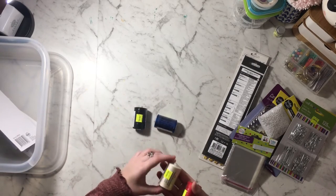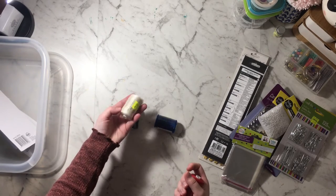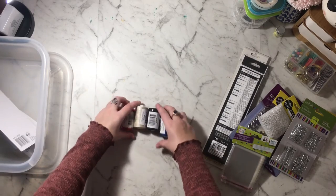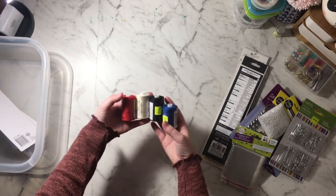I also got thread in black, cream, and red. I think it was $1.50 for a thousand meters, so pretty good deal — I'm happy with that.